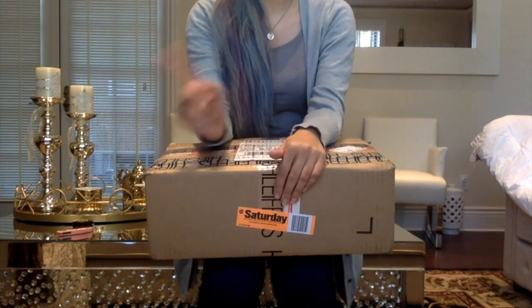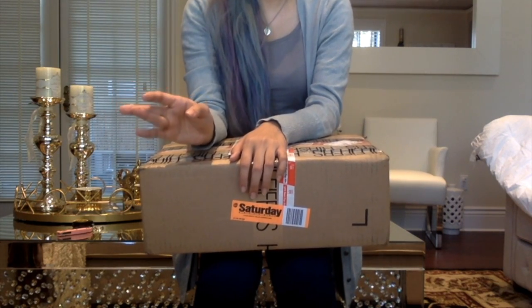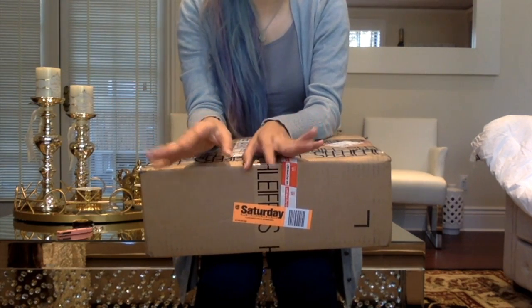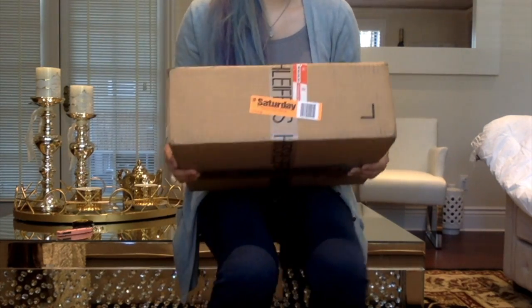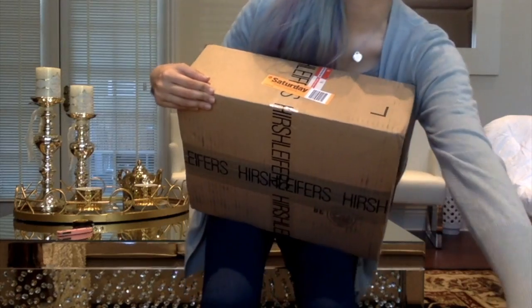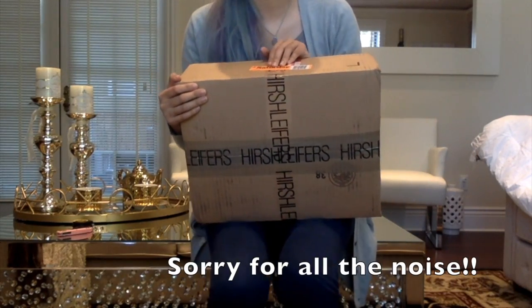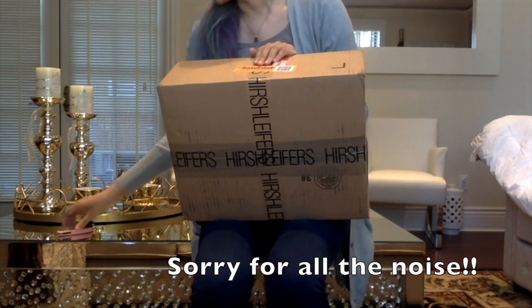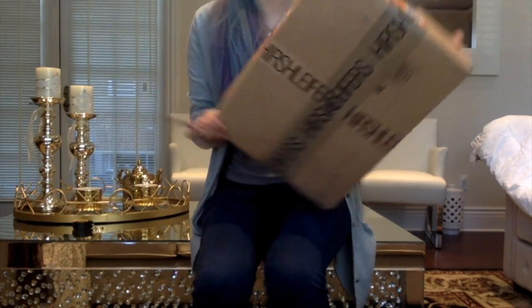I didn't recently get this bag until I saw another girl on Instagram that had it. I decided it looks super duper nice, she likes it, she loves it, so I'm going to get it. This box is basically my exchange from my backpack. As you guys know, I bought that caviar backpack and I decided I didn't like it, so I decided to get the exchange for this item.